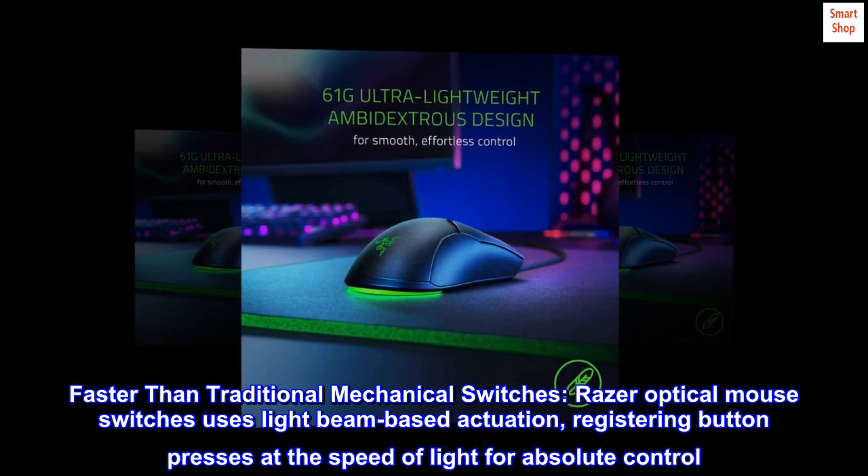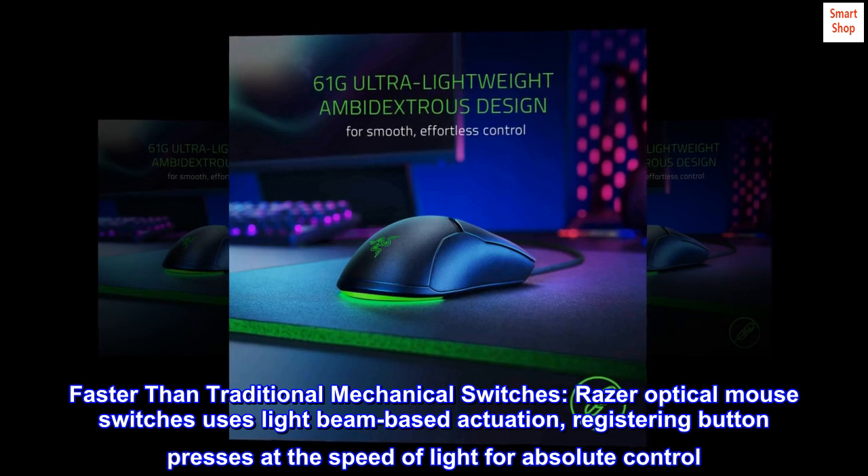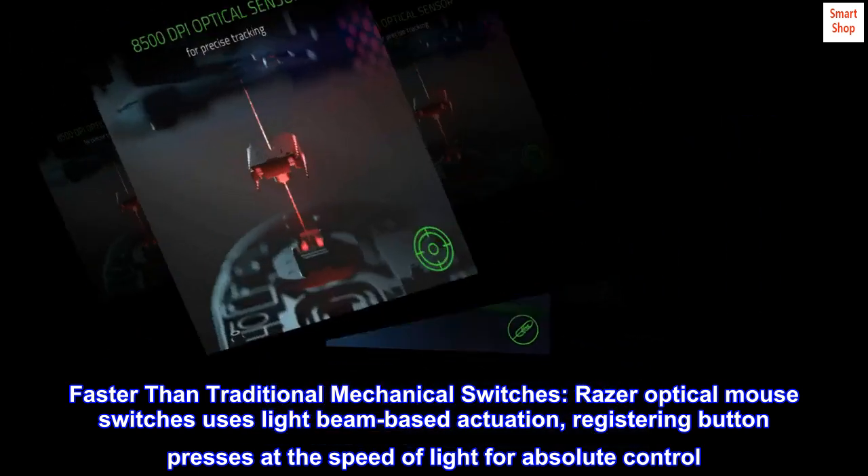Faster than traditional mechanical switches, Razer Optical Mouse Switches uses light beam-based actuation, registering button presses at the speed of light for absolute control.